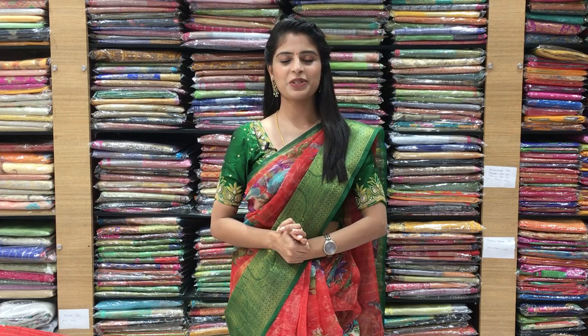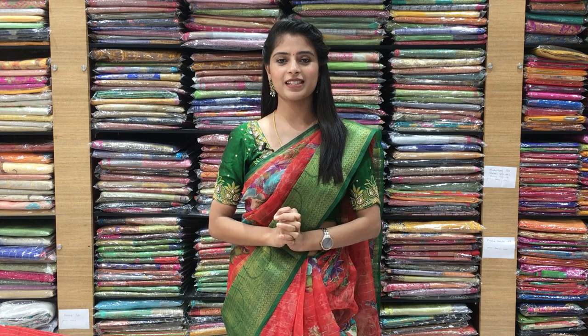Hello all, namaste, welcome to Vijay Brothers. This is Monica. Today I'm back with beautiful organza sarees — check the pattern, organza with digital floral prints and country style border. Chala chala reasonable sarees and very very lightweight.